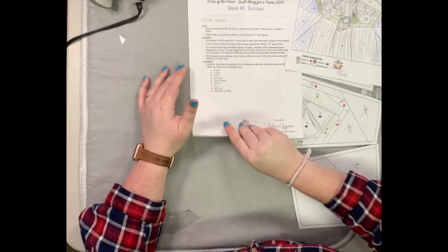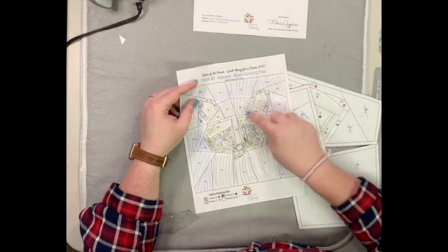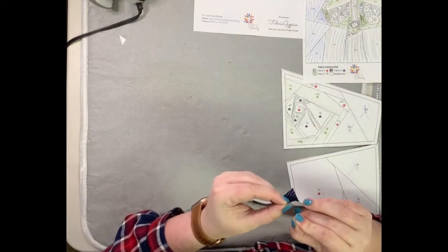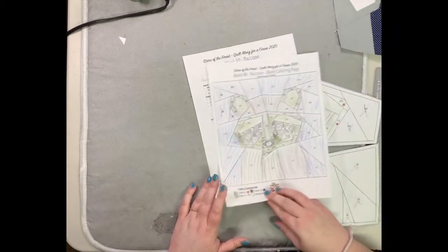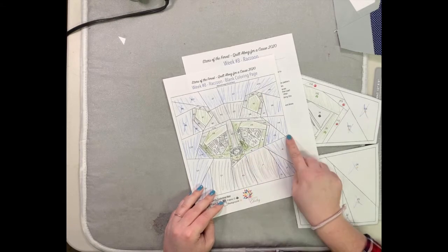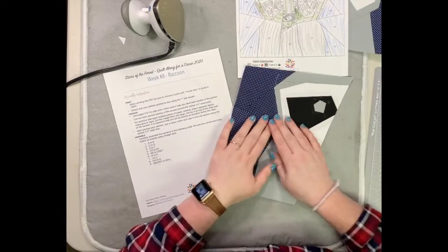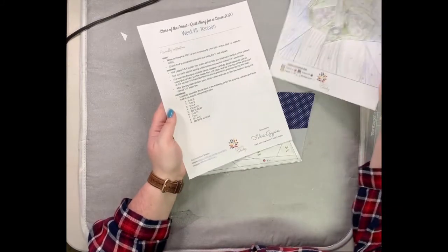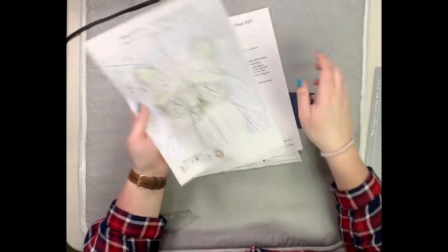We're ready for step number six: sew G to H. Same as before, there is not a spot here that needs to meet up, so just pin the corners and make sure it evens itself out through the middle. Step number seven is to sew I to J — again, make sure the corners line up. Step number eight is to sew GH to IJ. You'll see that on this side of his face it does not meet exactly, and that is okay — that's what it's supposed to look like.